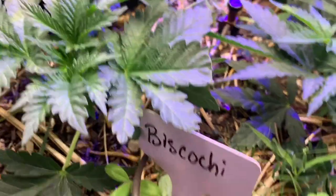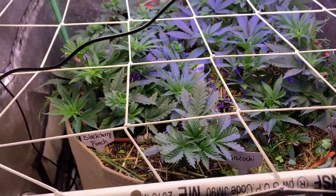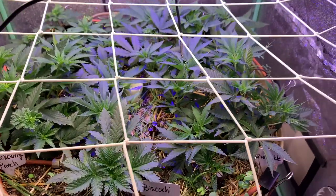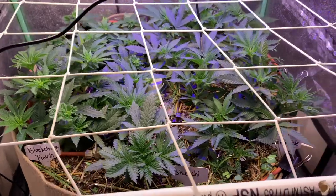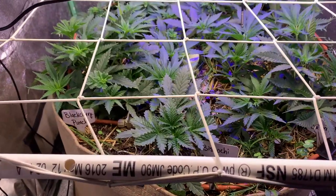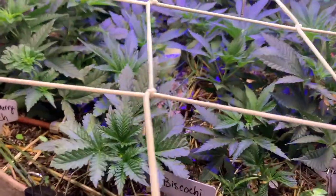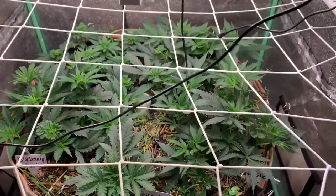I'm going to let them stretch out a little bit and then treat with another spray of can control next week, and possibly the second week as well — might push it to a week and five days, or a week and four days. Definitely going to get one or two more sprays on here to prepare for flower. This is my first time treating with can control — I had the bottle sitting there the whole time but didn't spray because the plants were so low. I think I saw a little thrip damage back there, so that's why I pulled it out.